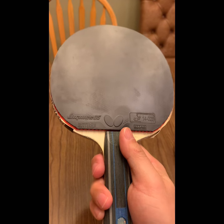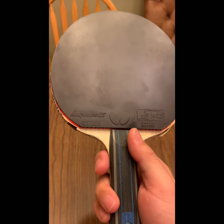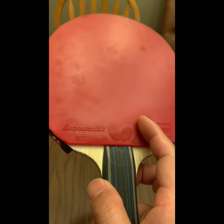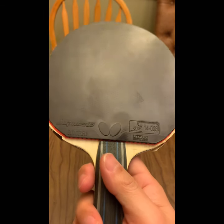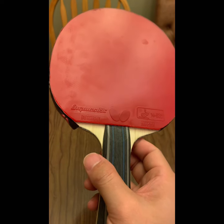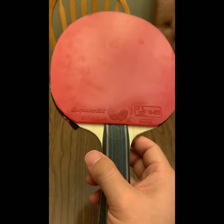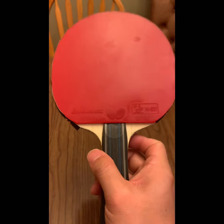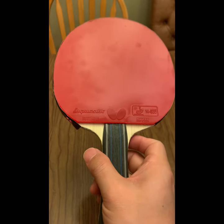So that's my review for the FanZhendong ALC and how to find the right rubber pairing. For forehand, I'll switch back to T05. For backhand, I'm keeping Dignics T09C, but if it still feels too heavy I may go back to T64. So for FanZhendong ALC: forehand definitely T05, backhand maybe T09C or T64. Thanks for watching — if you have any questions, leave a comment. If you enjoyed this, give me a thumbs up and subscribe!